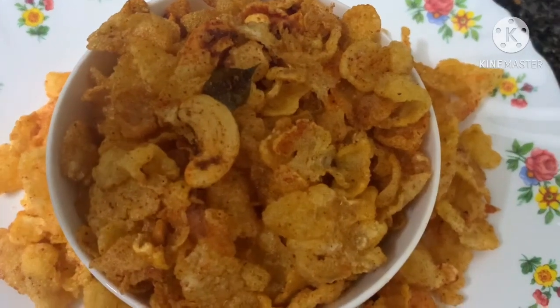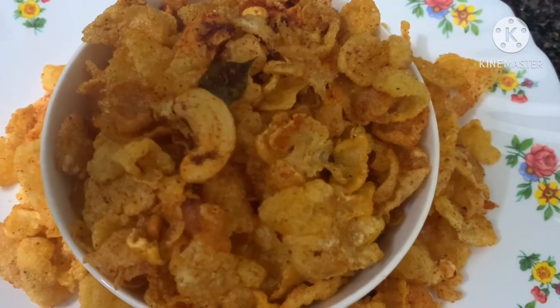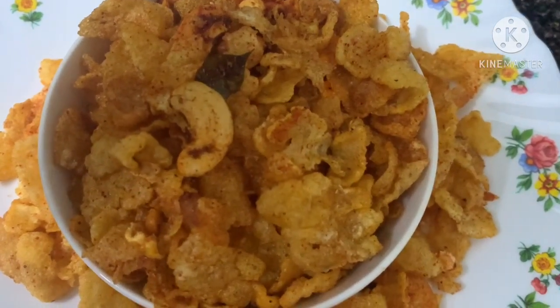Welcome back to my channel. This recipe is a cornflakes mixture. This recipe is very quick — in hardly 20 to 30 minutes, I will be ready for this snack.